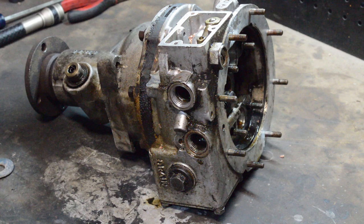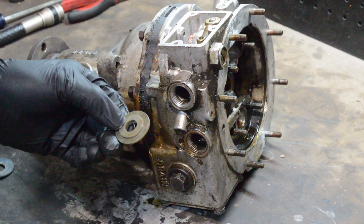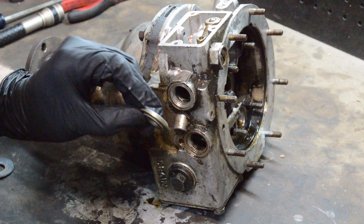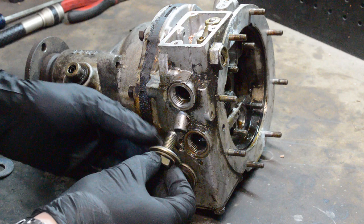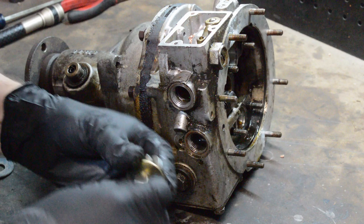The manual just says to pull out the pump. On an A-type it comes out through the bottom — this is a D-type — so a tool you can fashion is basically some washers and a bolt that happens to have the same thread as the bit that you just pulled out.